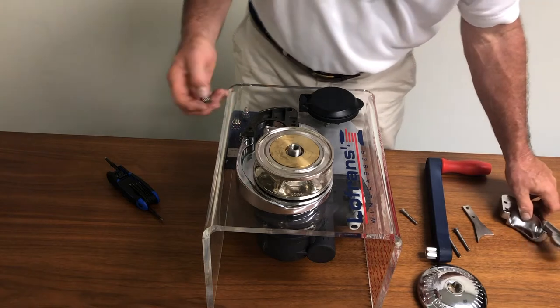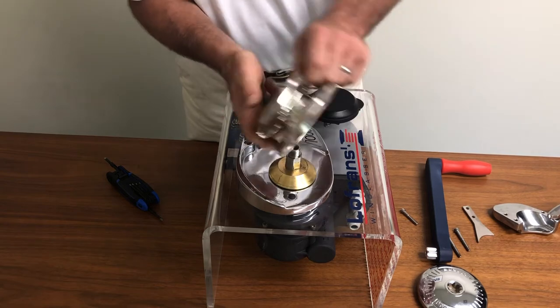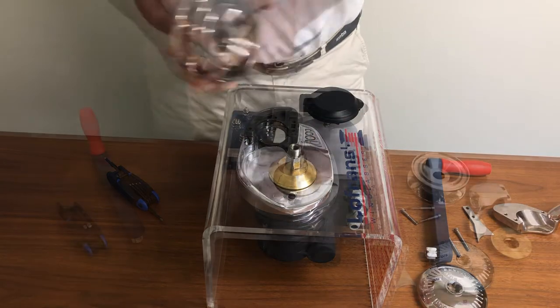Now that these parts are off, we can lift the chain wheel off. The upper clutch cone will come with it. The lower clutch cone can stay in place.